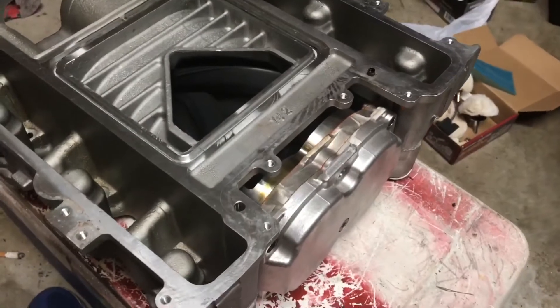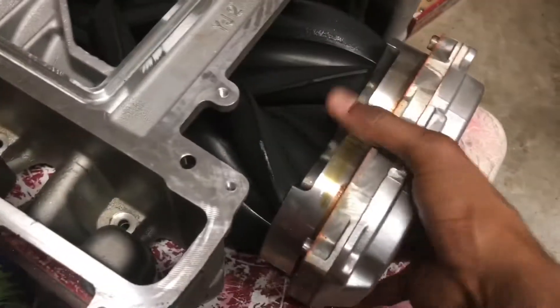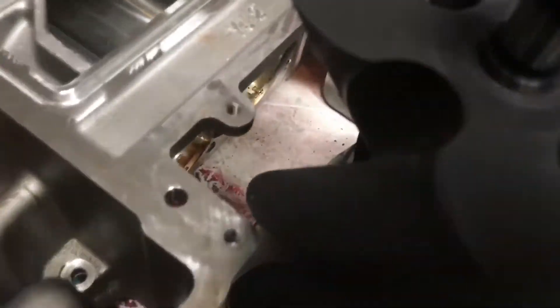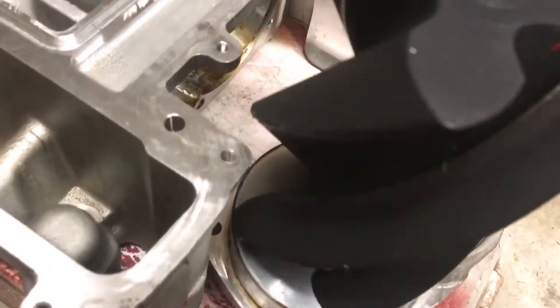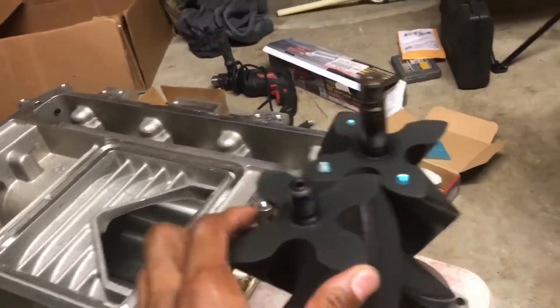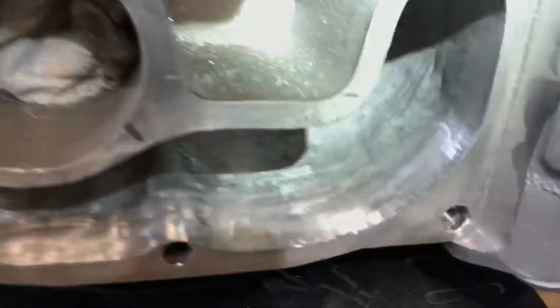My other camera died on me, but the rotors come out as one assembly. These actually have very minimal wear on them — pretty good condition. Of course I wanted to check the bearing in there as well, which was another reason I wanted to take them out. And that's how you remove the rotor packs from the rest of the body.